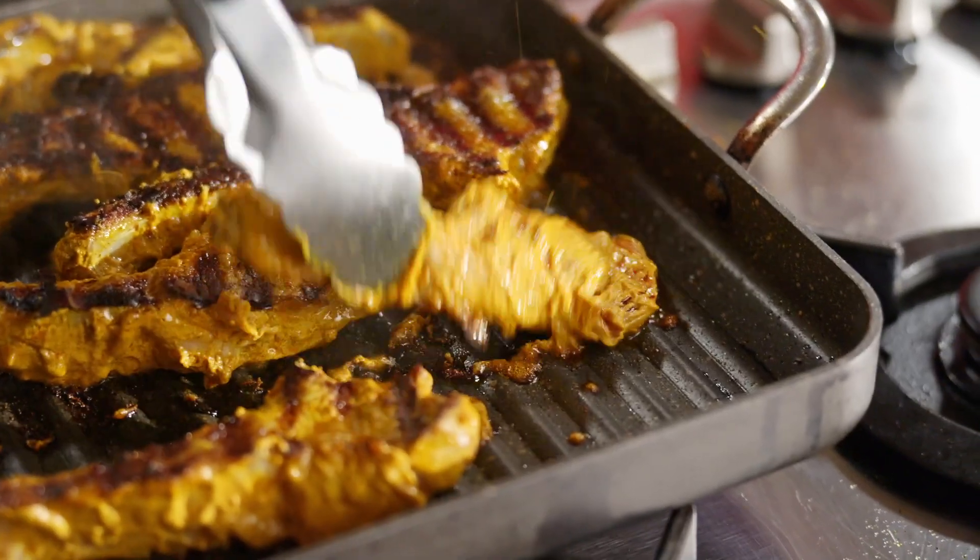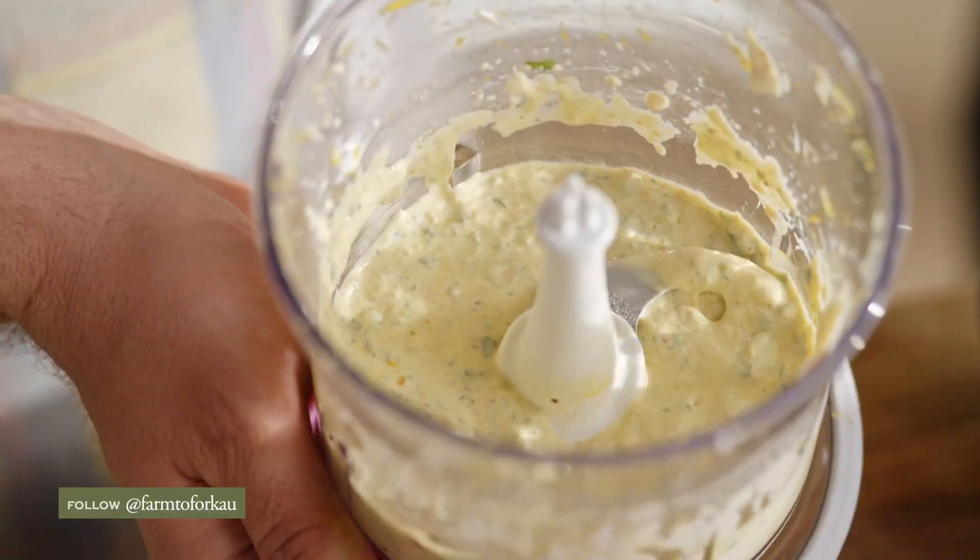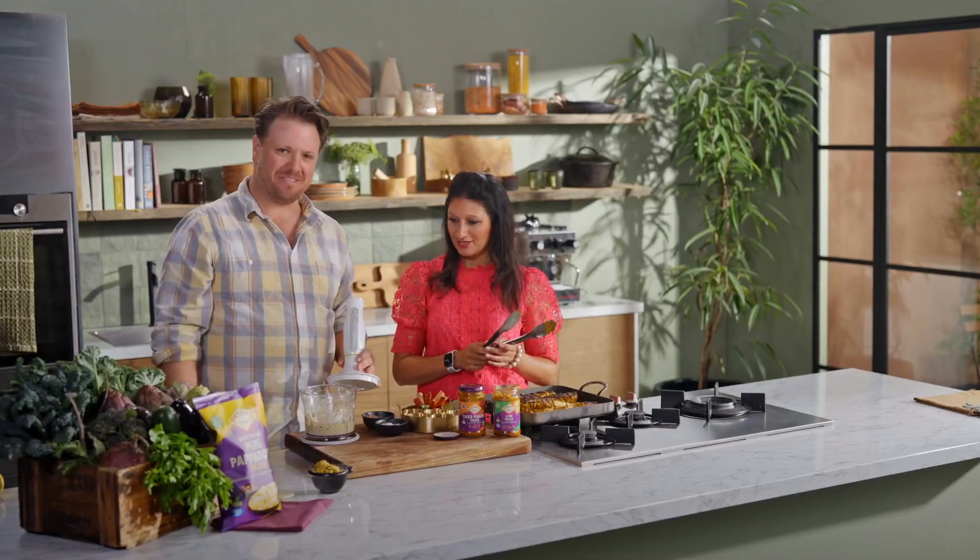How good does that look? That caramelisation, the smell. That's cooked up enough — looks perfect. We'll finish cooking the lamb and then we're done.